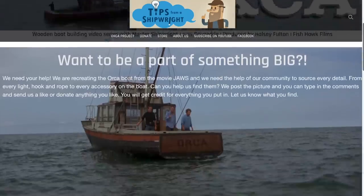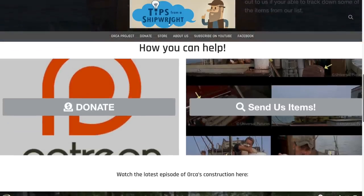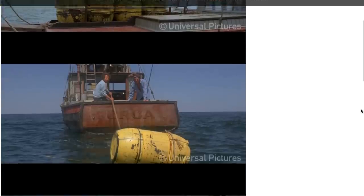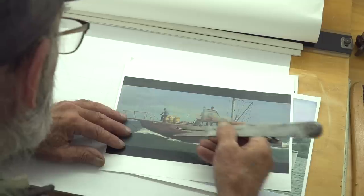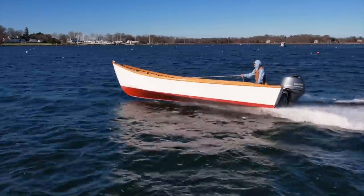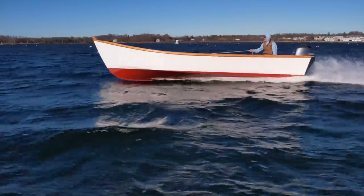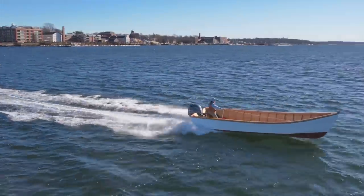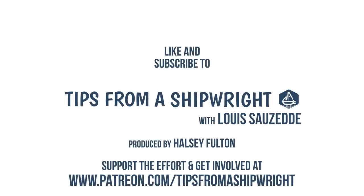If anybody wants to be involved in this project, you know exactly how to go about it. You can go on our website and look at all the stuff we've been looking for. I would lash myself down if I were you because this is really going to be exciting — doing a replica of Orca. We'll see you next time.